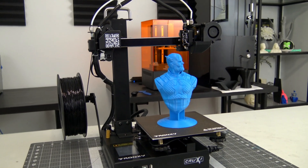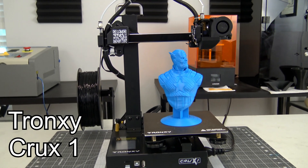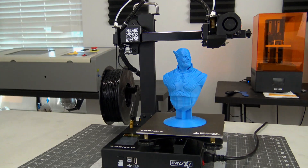Hey everyone and welcome back to Hoffman Engineering. Today we are taking a look at the Tron XY Crux 1, a direct drive 3D printer in an insanely small form factor. But at only $179 US dollars, can this printer be any good? Let's find out.